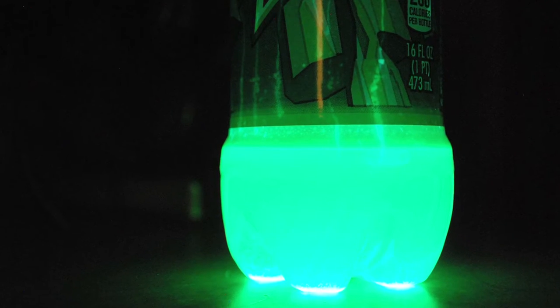Today on Pin Busters, I got an email from Dawn out in Bastrop, Texas, who wants us to make a glow-in-the-dark Mountain Dew lamp. All you need is some Mountain Dew, hydrogen peroxide, and a pinch of baking soda, and it's supposed to glow in the dark.